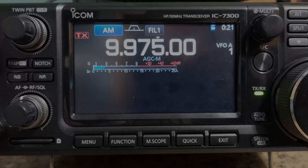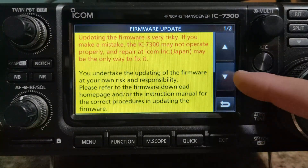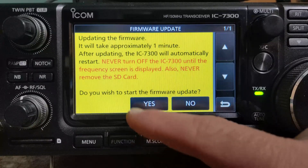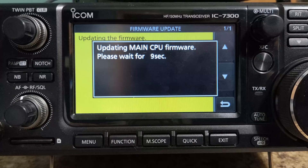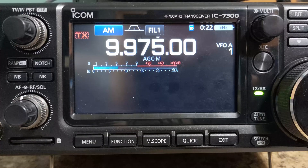Now back on the radio, we want to go to menu, Set, SD card, then Firmware Update. Scroll down and confirm. We select the file. Just make sure that we don't restart the radio or lose power or anything. Confirm that we wish to start the firmware update and proceed. Now it starts the update. Once the update is done, the radio will restart on its own.